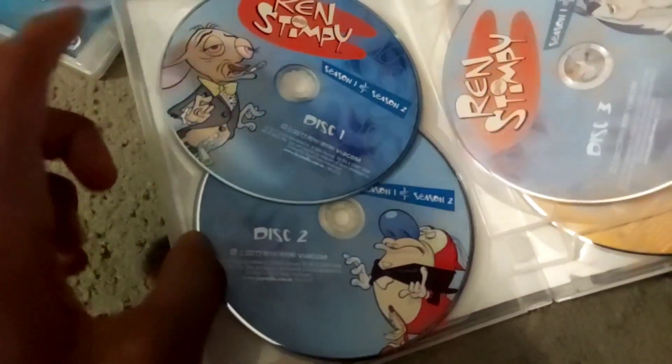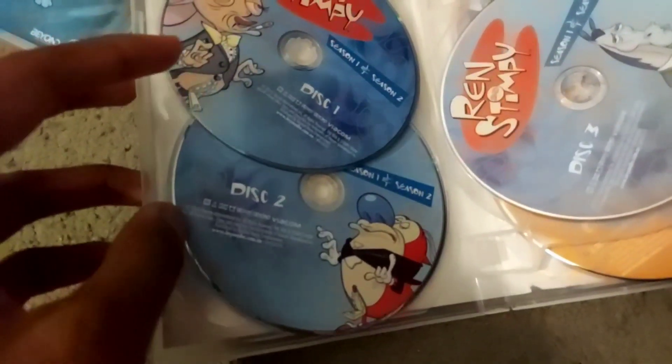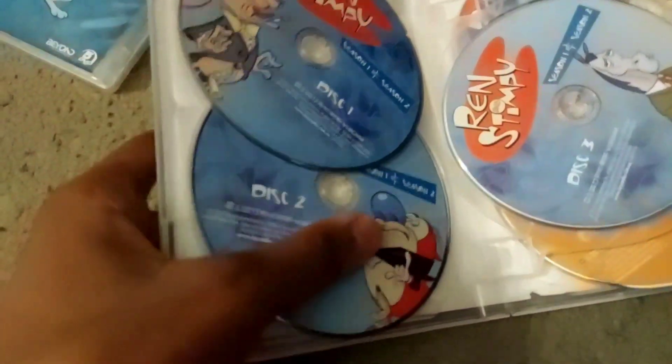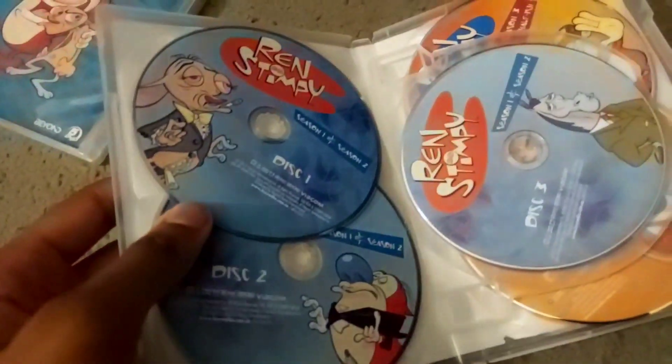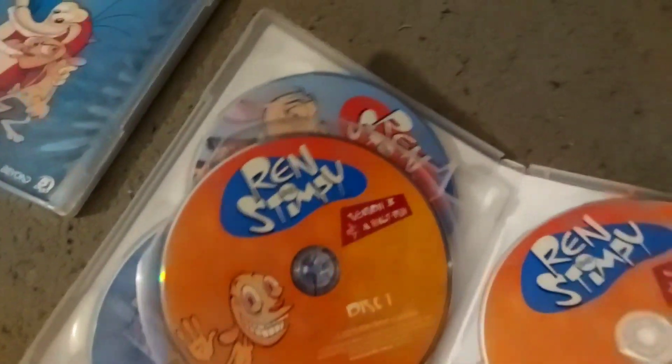These are from the Adult Party Cartoon — that is insane. Here's Season 3 and a half-ish. One, two, three. That kind of reminds me of the Adult Party Cartoon, probably because of the design.